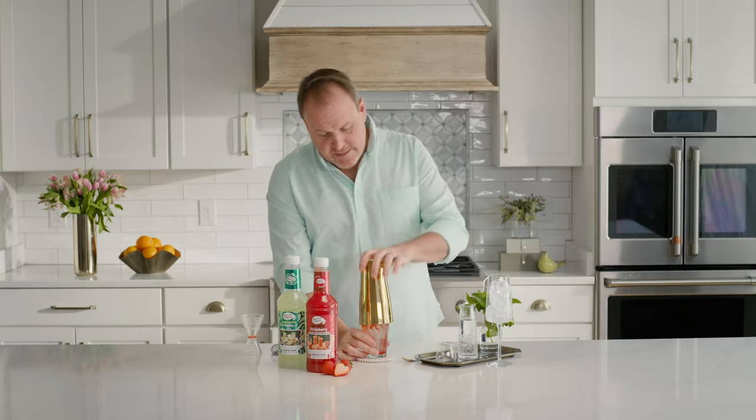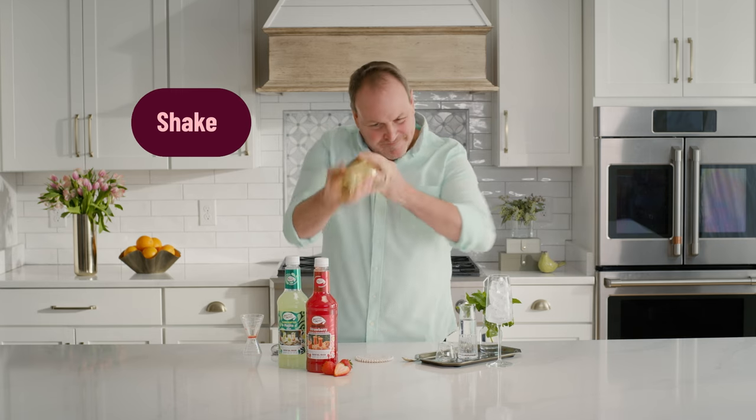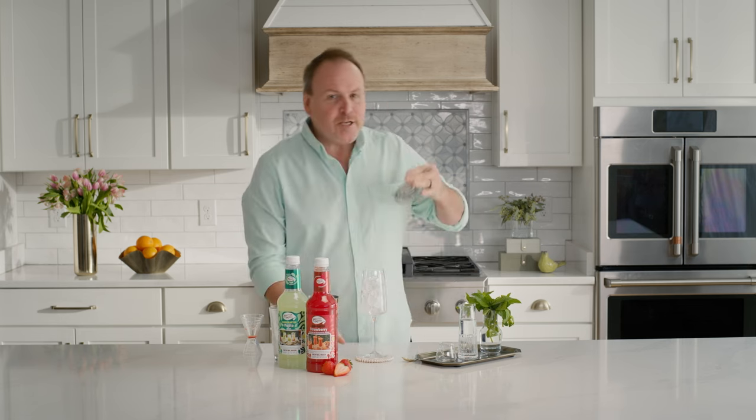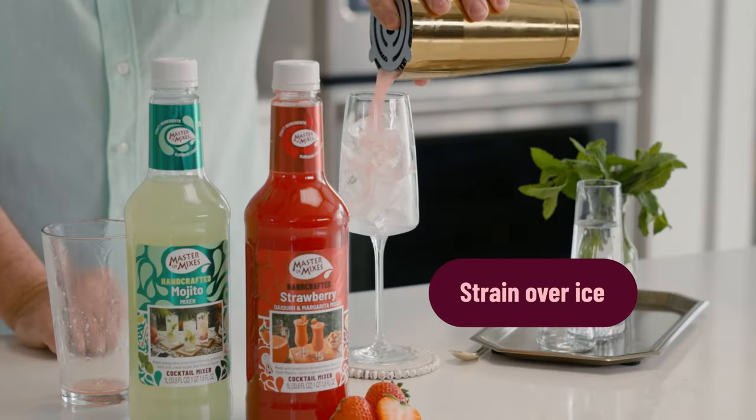Three ingredients — we'll shake these three ingredients up. There we go, and we're bringing in our flute. Got some ice cubes in the flute so we can have a really nice presentation if this is for Mother's Day or something.